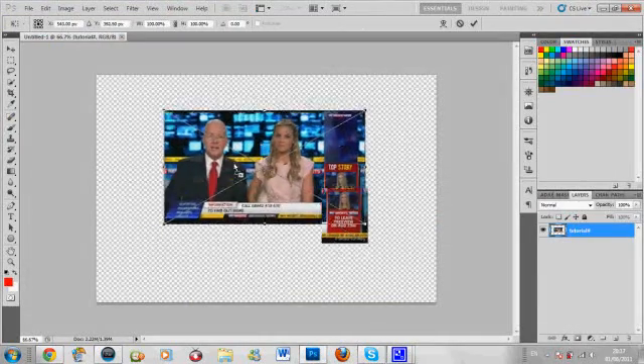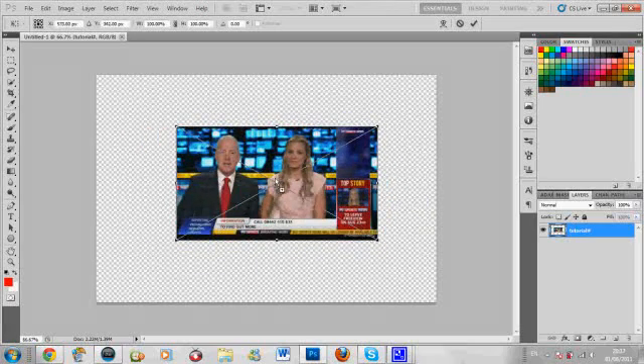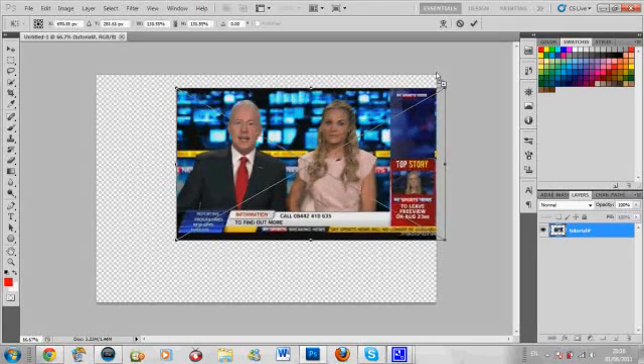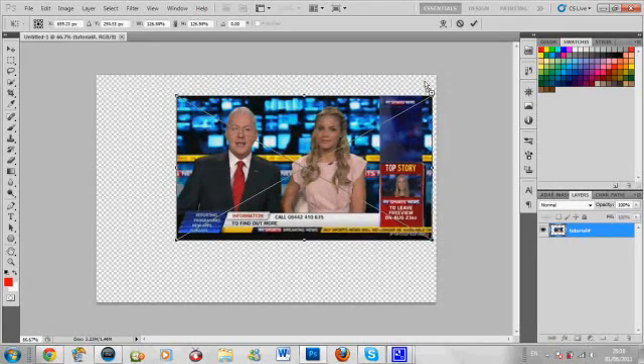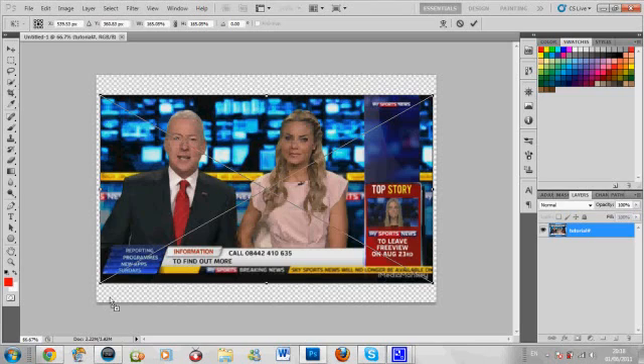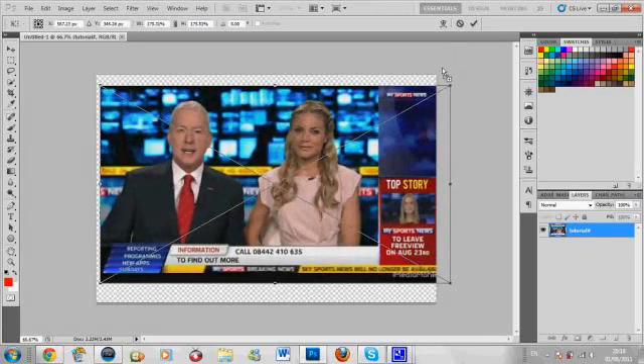Now here you can actually move it around and resize the photo. Click on the Shift key and you'll notice this arrow comes up - when you hold Shift it maintains the actual aspect ratio of the picture. Stretch it out until it hits the border, and let go of the click before you let go of Shift, because sometimes it messes up. Stretch it out until you get the right size you're looking for.